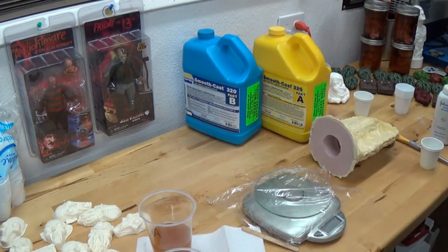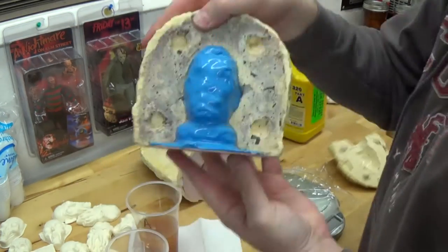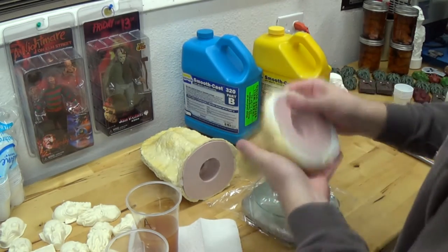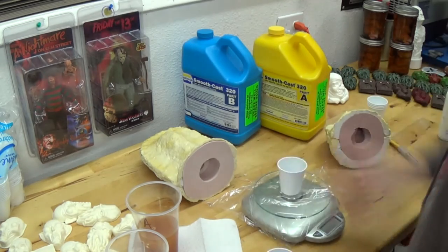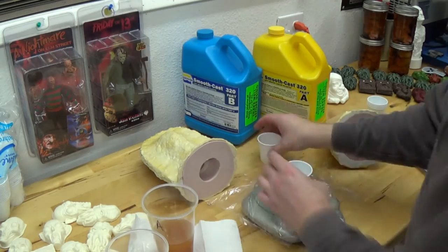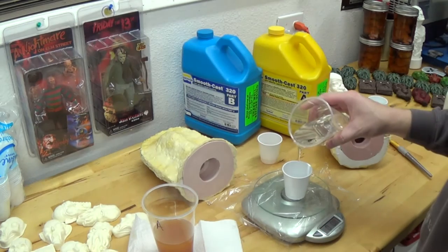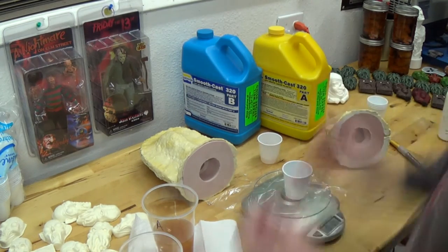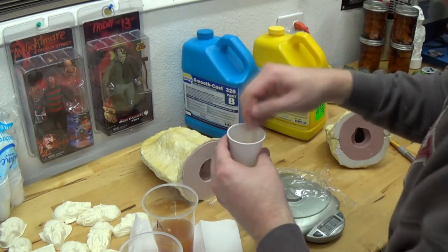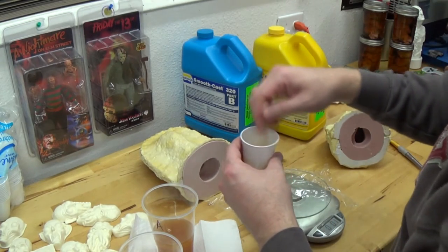I drop it in there while it's still in the semi-curing, gelling stages. That way the two batches of resin have time to mix together and properly lock. I've got a little bit of time between each layer. You don't want to let a lot of time go by, but I'd say I have a good two to three minutes between each layer that I can add the new resin so that it sticks.